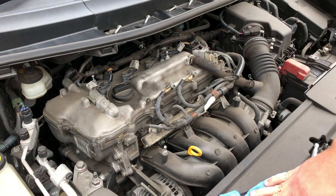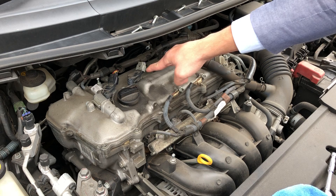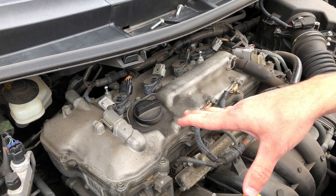What we're going to do here is test these coil packs — the car's got a misfire. We want to remove the bolts, which are a 10mm M6 bolt, out of each of the coils and remove them one by one.